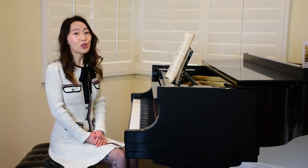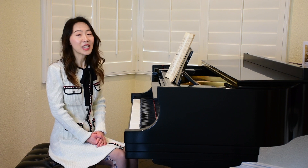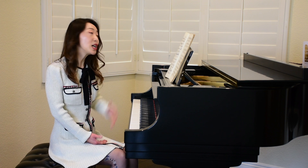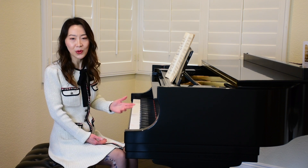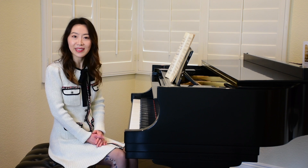Number two: try not to look down at your hands during sight reading. Instead, keep your eyes on the music. The reason is simple — it helps to maintain the momentum of your playing. When you look up and down between the music and the keyboard, the shift of your attention will distract you or even interrupt your playing, and it's very easy to lose your place in both.